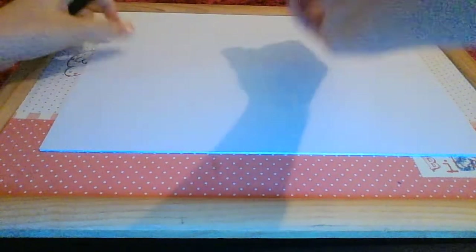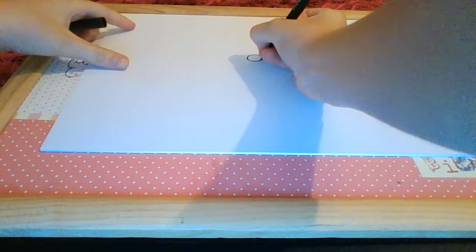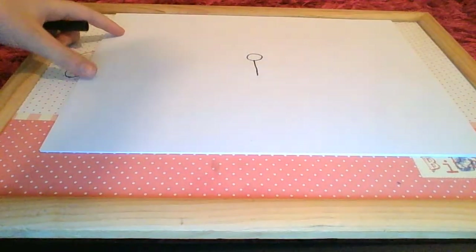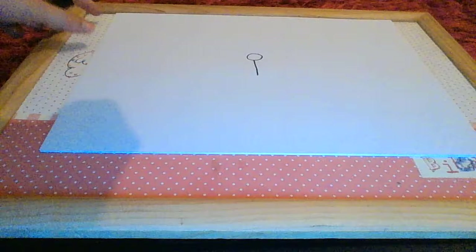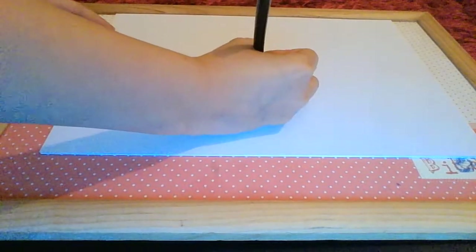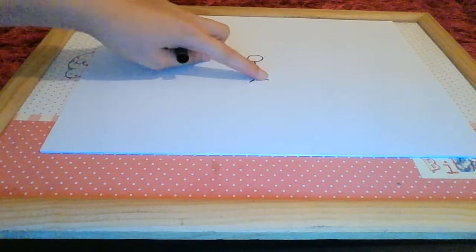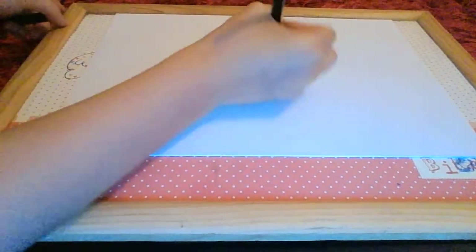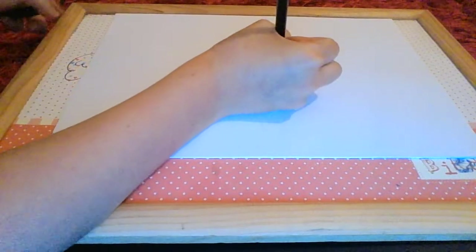The first thing you're going to do is draw a circle up there and then a line down. Next, you're going to draw two lines — one there and one there.